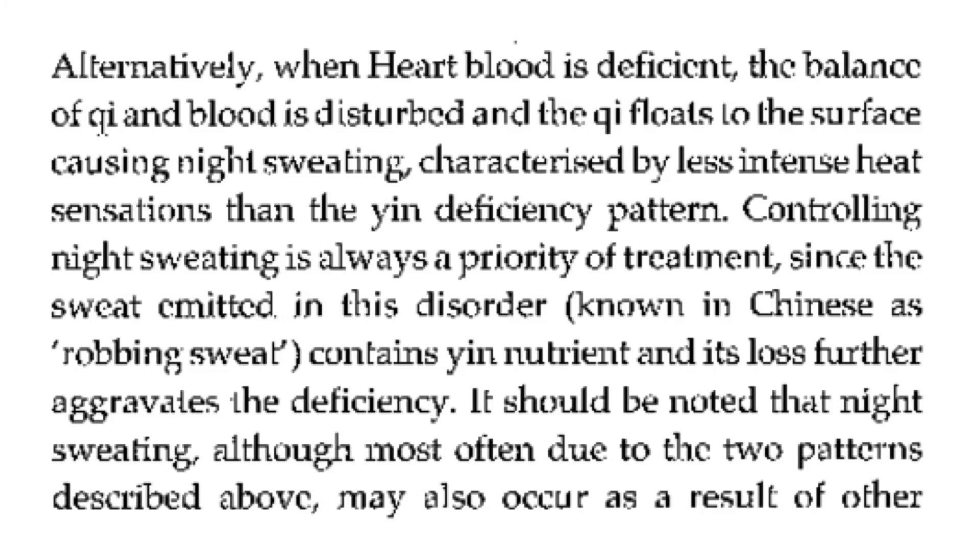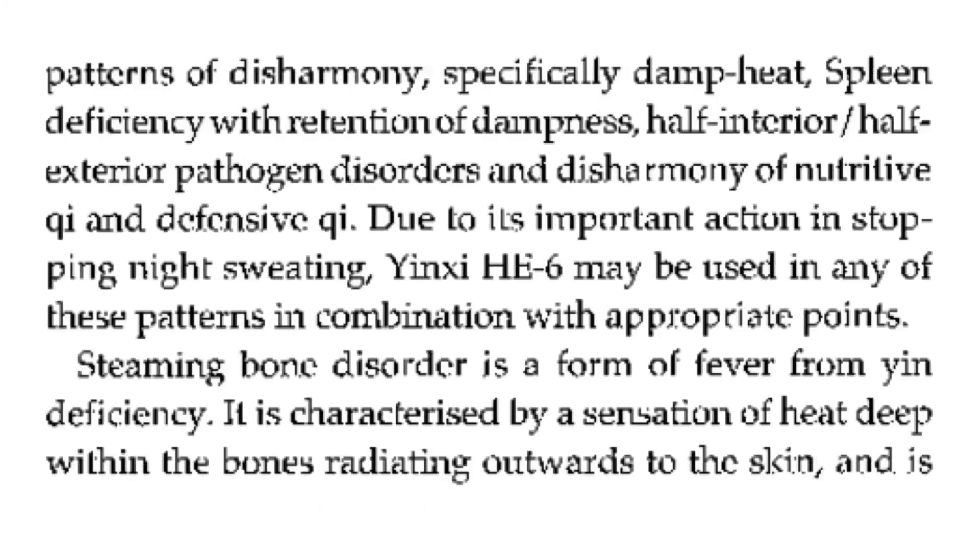It should be noted that night sweating, although most often due to the two patterns described previously, may also occur as a result of other patterns of disharmony, especially damp heat, spleen deficiency with retention of dampness, half-interior half-exterior pathogen disorders, and disharmony of nutritive qi and defensive qi. Due to its important action in stopping night sweating, Heart 6 may be used in any of these patterns in combination with appropriate points.